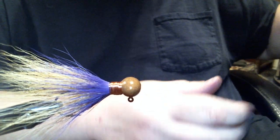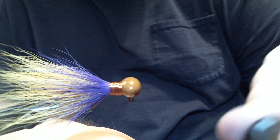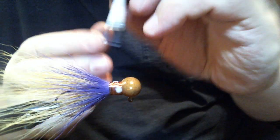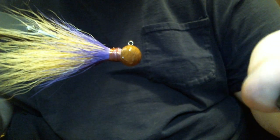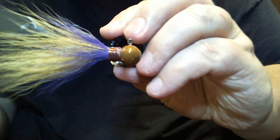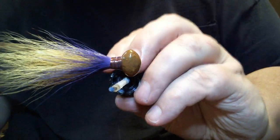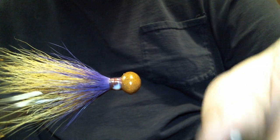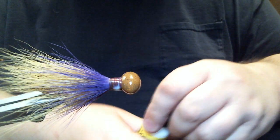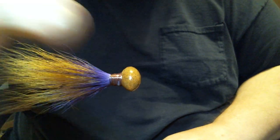We're going to use our Loon water-based head cement. I really like this stuff — the more I use it, the better I like it. It's a little more expensive, but if you're using Sally Hansen's or super glue, go right ahead; that works fine and I've used it for years. I'm only using this for a couple of months now and I'm really digging it, just for the fact that I don't have to worry about getting a little bit on my material since it won't cause any weird color difference. Now I'm going to pull my short hairs out — we're pretty much done.